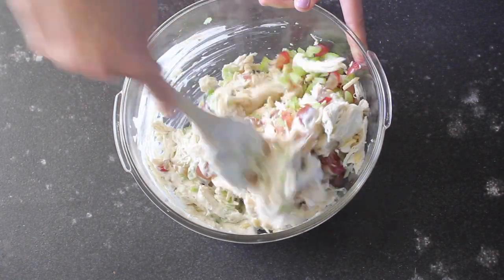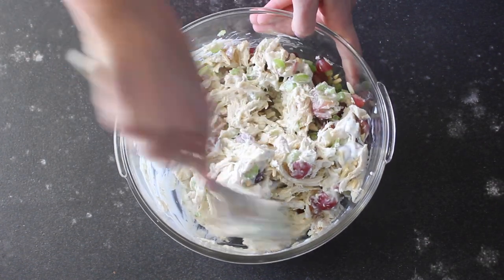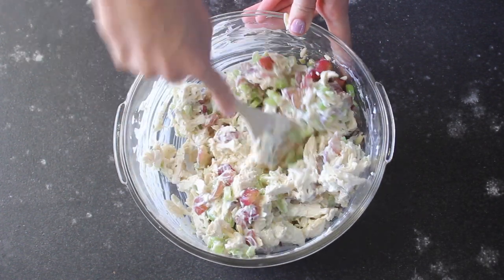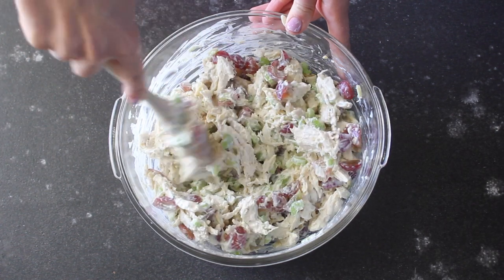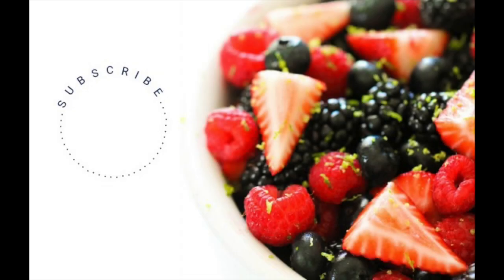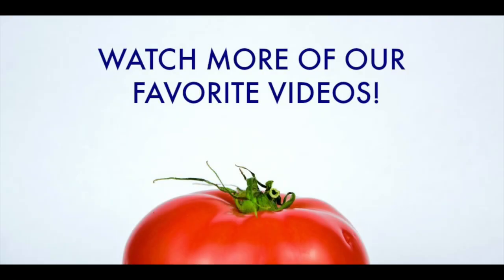And there you have it — chicken salad done! It's done that quickly, and like I said, using a rotisserie chicken makes this recipe so easy. It's a perfect weeknight meal when you just need something quick and fast that your family will love. I do like to keep this in the fridge for about an hour before eating, just to let those flavors meld together. Then I serve it on either small sandwich rolls or hamburger buns. If you're looking for more recipes like this, be sure to subscribe to our channel and watch more of our favorite videos here on Six Sisters' Stuff.